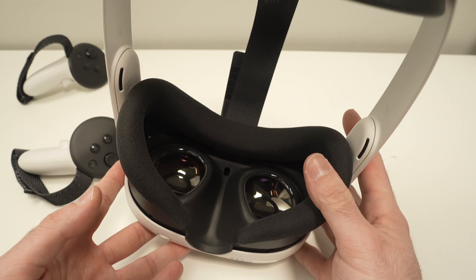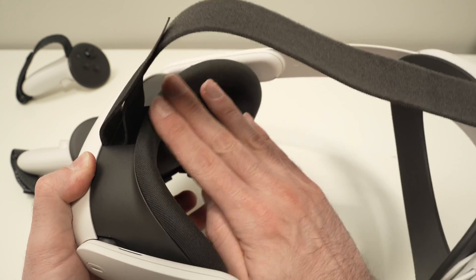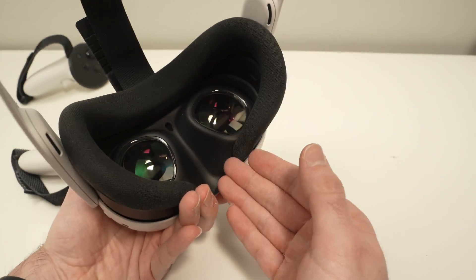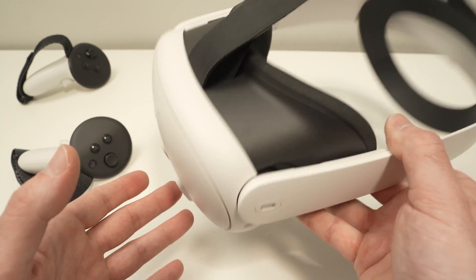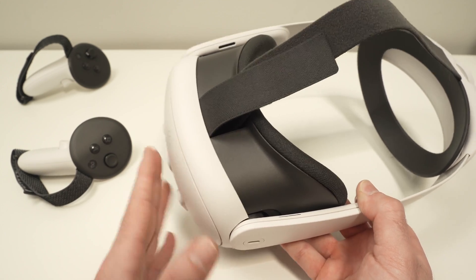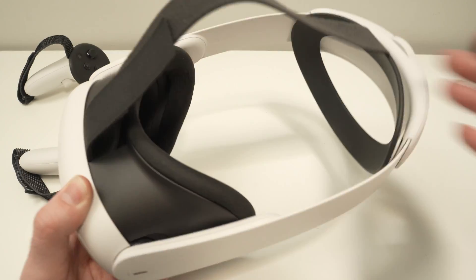Another thing that can cause the black screen is not adjusting the straps properly. The headset needs to stay very snug against your face, because if your face stays too far from the proximity sensor, the Quest will not detect your head and will not turn on the screens. Make sure everything stays snug — if you need to adjust it every time you move your head, you just need to tighten the straps. This applies to both the Elite strap and the normal strap.